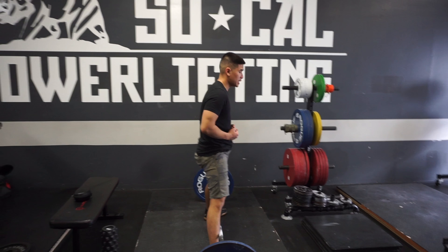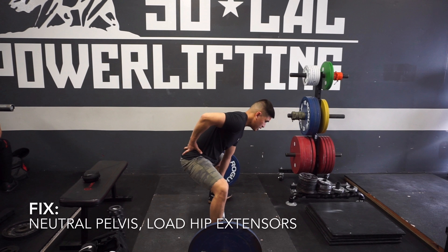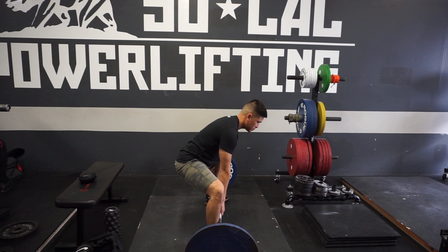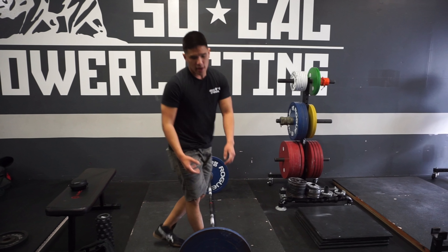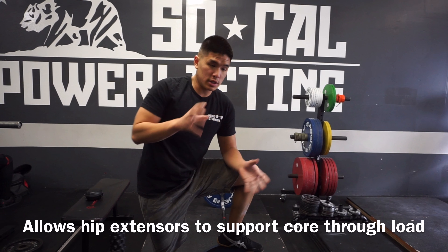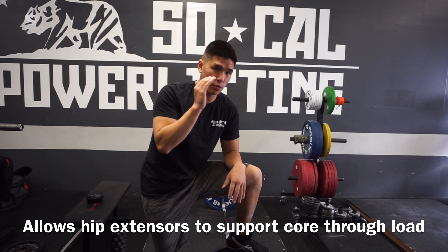So what you want to do is actually have a neutral pelvis. From the start, instead of being in anterior pelvic tilt, have a neutral pelvis. This already pre-loads your glutes, so your hip extensors and your hamstrings are already loaded, versus being disengaged. This makes lockout a lot easier and actually allows your glutes and your hip extensors to support your core as well. This way your back isn't doing all the work — by loading your hip extensors, you're actually allowing them to take a lot of the load so that your back isn't susceptible to rounding.